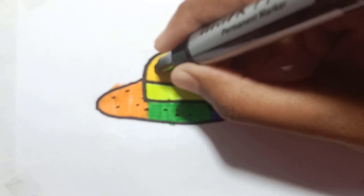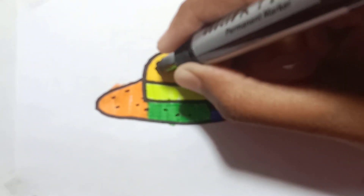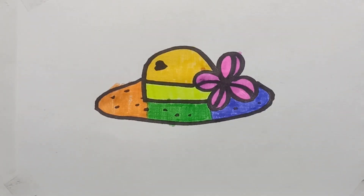And on his farm he had some sheep, E-I-E-I-O, with a hoot here and a hoot there, here a, there a, everywhere a hoot, old MacDonald had a farm, E-I-E-I-O.